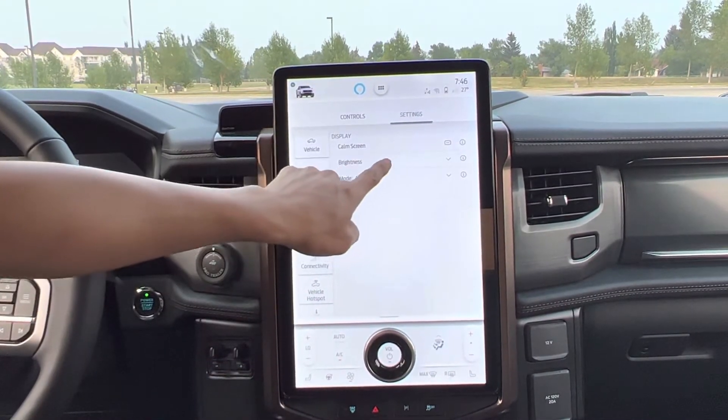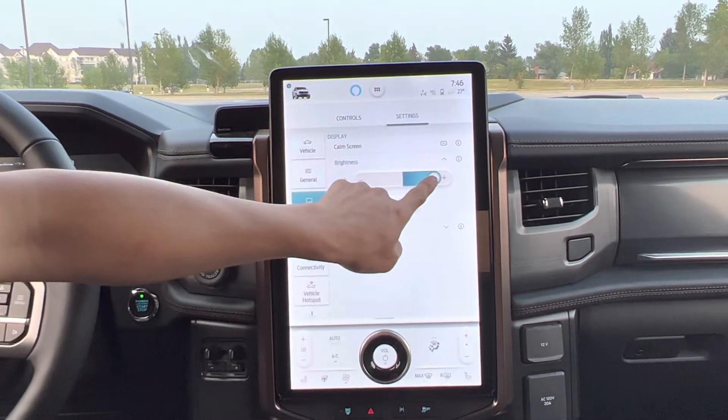Display settings — screen brightness and stuff like that. I can turn it up a little bit more.